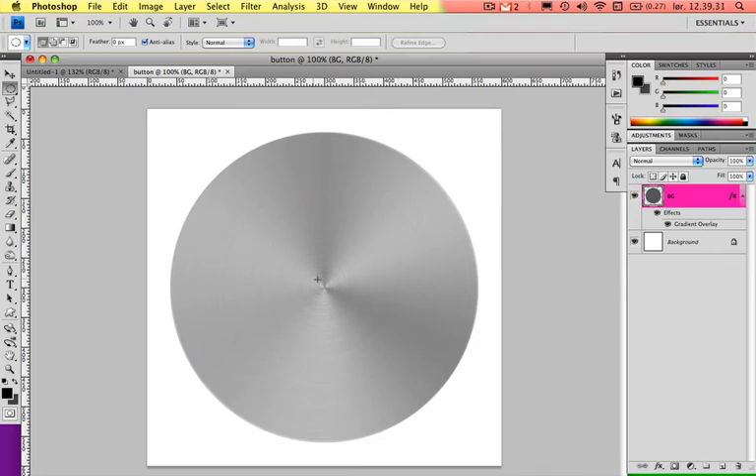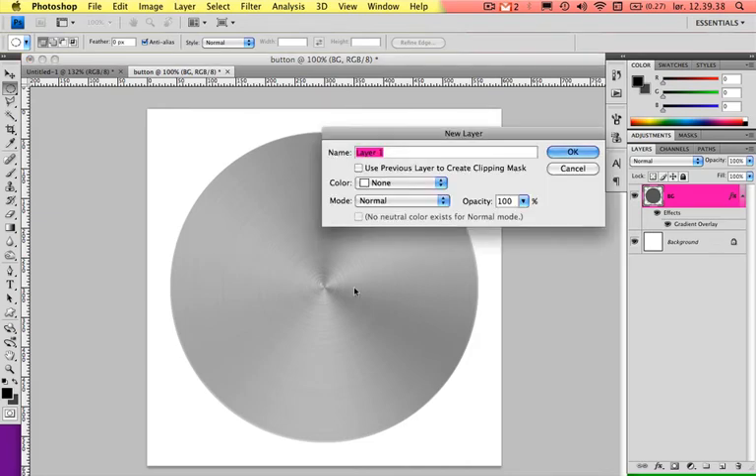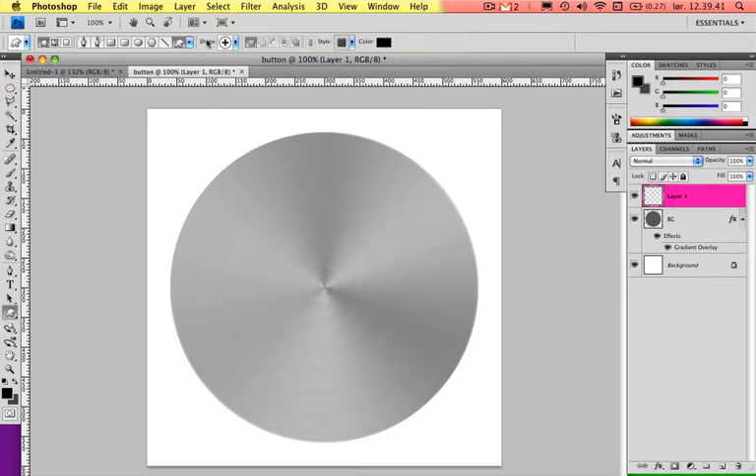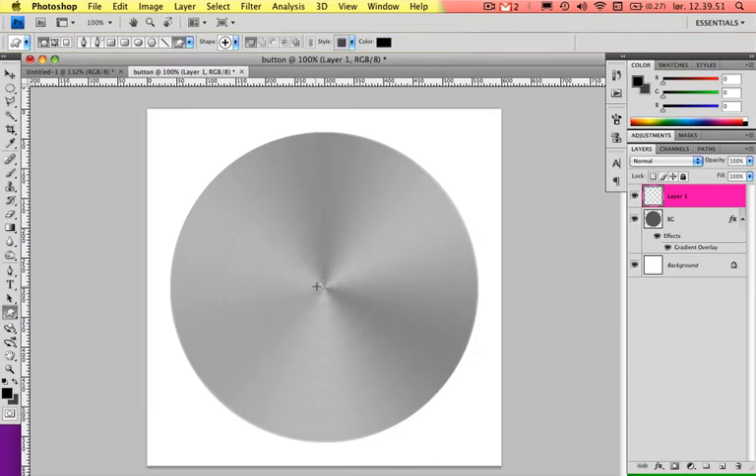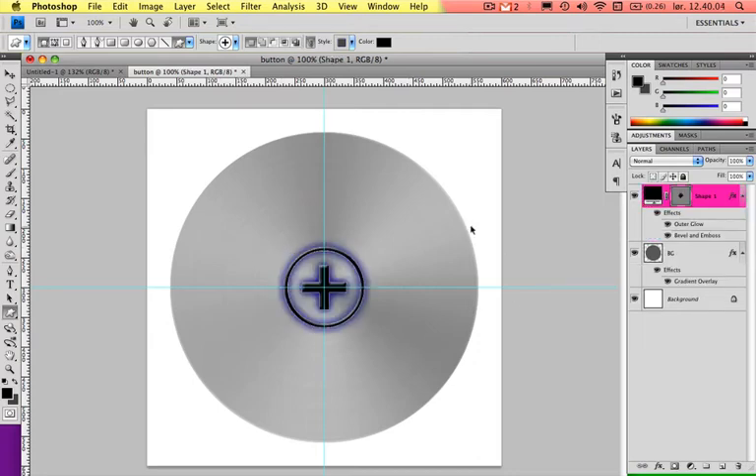If you want to add something like a plus or minus, make a new layer with Command Shift N. Press U and choose the Custom Shape Tool. Select something — I'll choose the plus sign. You can use the cross guides we set up earlier to find the center of the button. Hold Alt and Shift and drag out the shape. I also have some layer styles applied — outer glow which gives the blue, and Bevel and Emboss which gives the white and black shading.